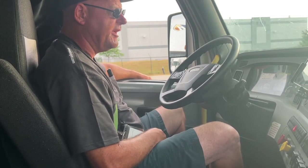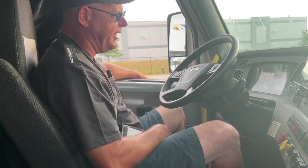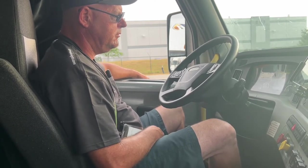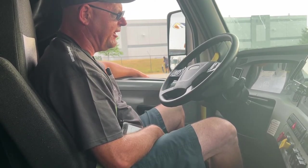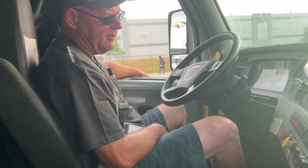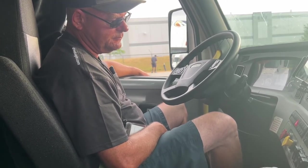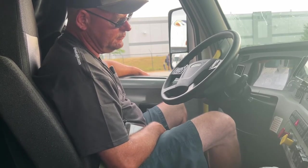I'm going to continue to fan my brakes down to approximately 55 PSI — my air warning light and buzzer should come on. Both my air warning light and buzzer came on. I'm going to continue to fan my brakes down to about 20 to 45 PSI — both my valves should pop out. Both my valves popped out. That completes my air brake inspection.